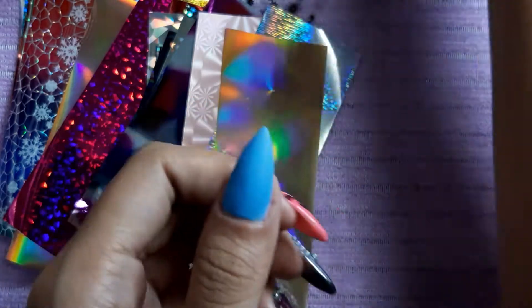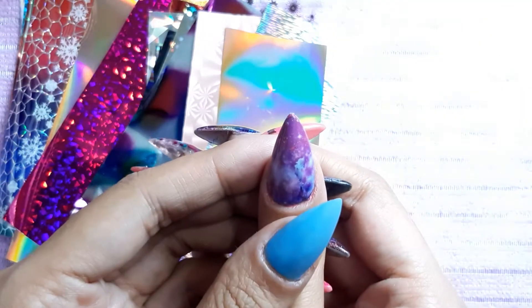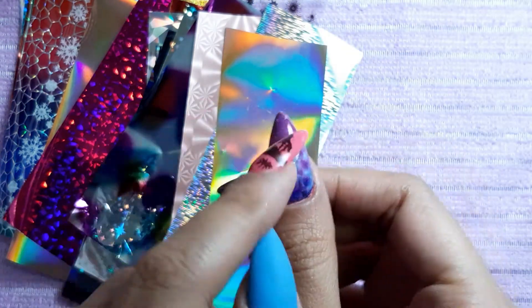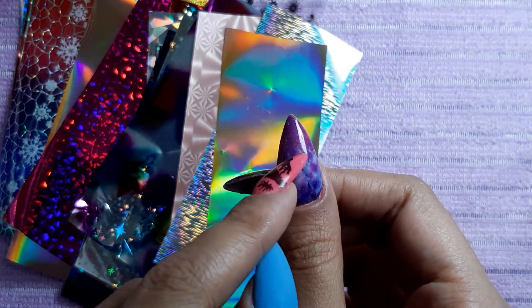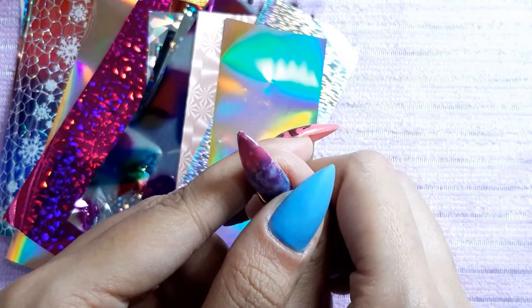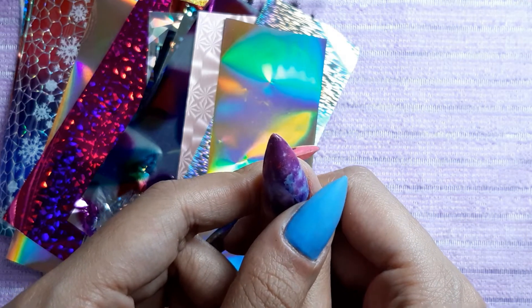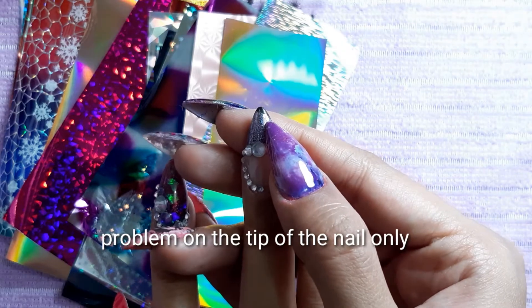This is what I did earlier for these two nails — I used this glue. This is a universe design from this set. The problem I'm having is that it gets difficult to stick. The rest of the parts are completely okay, so I guess it's not because of the glue, but as you get to the tip of the nail it just doesn't stick — the glue is just not enough to make the transfer foil stick.